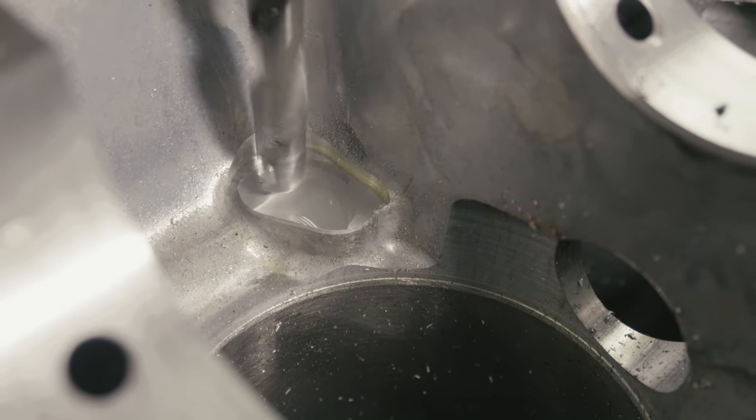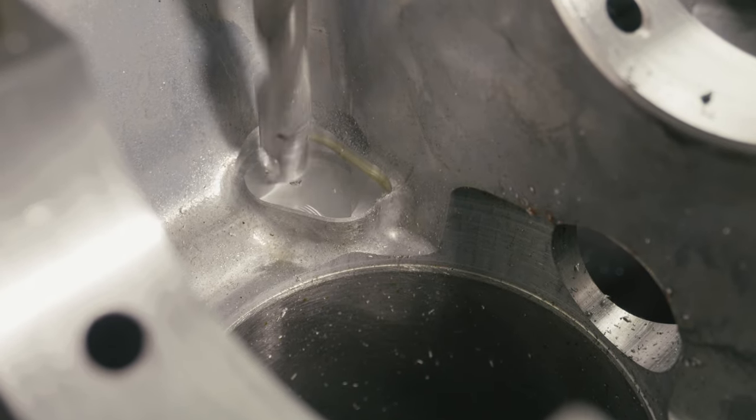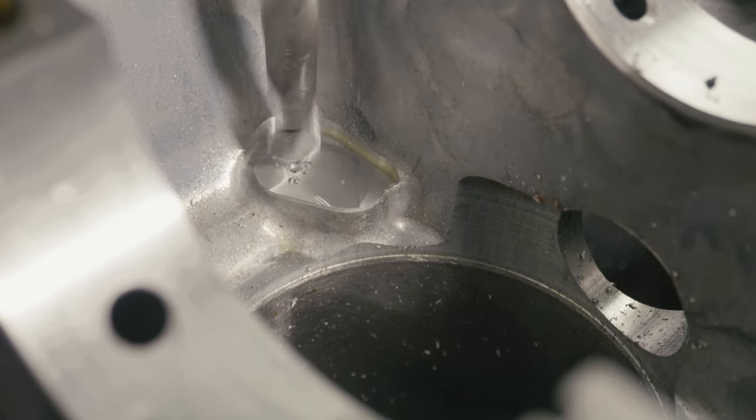Как вы можете наблюдать, для начала установки форсунок мы сначала фрезеруем поверхность масляного канала, затем производим врезку путём сверления.